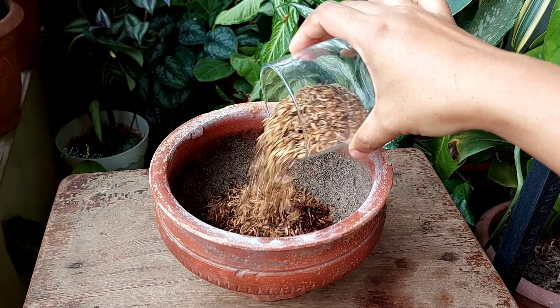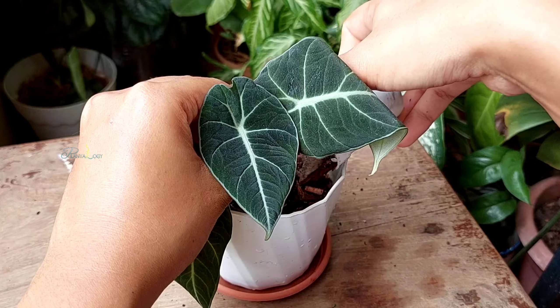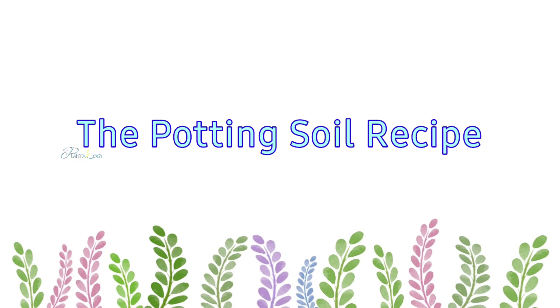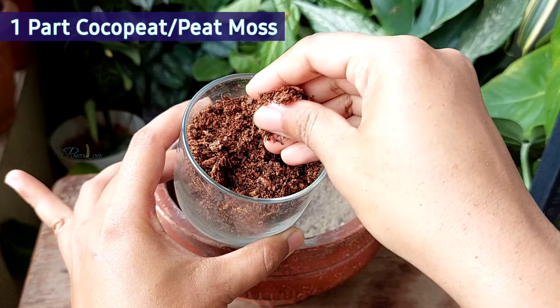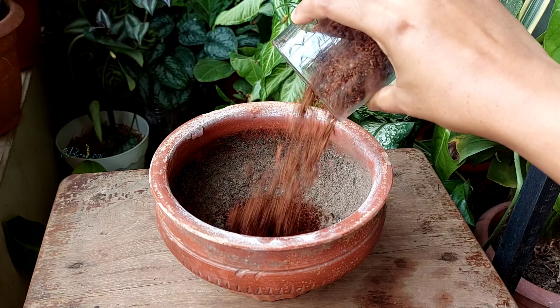Based on all these features, here is a potting soil recipe that has given me very good results with growing alocasias, and you can give it a try. First, adding a pot of cocoa peat. Here I have used refined and partly dried cocoa peat. You can use peat moss instead.